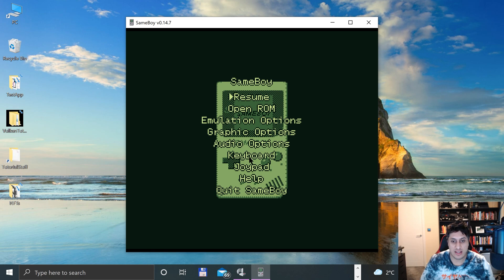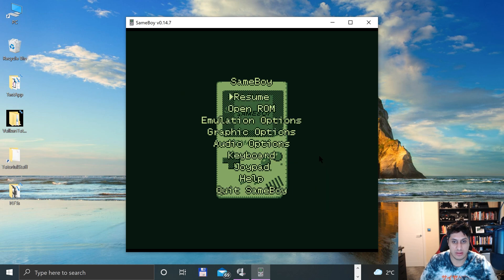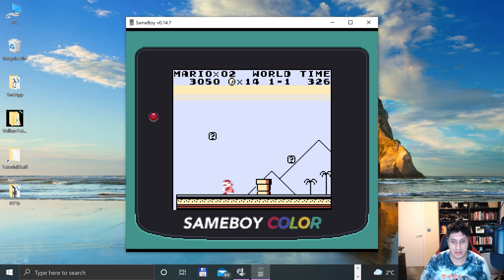So, much better than playing on keyboard. Actually, I'm looking at it and thinking that instead of B, I want X for running — so I'm going to change that. Boom, there we go. It just feels more natural to me.